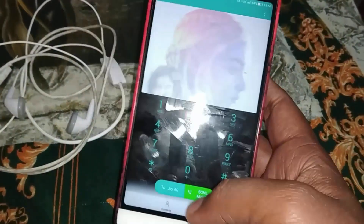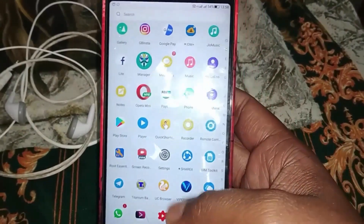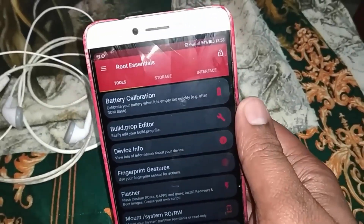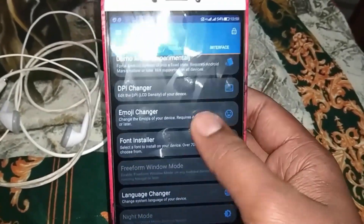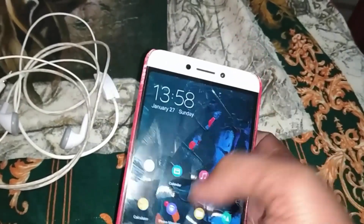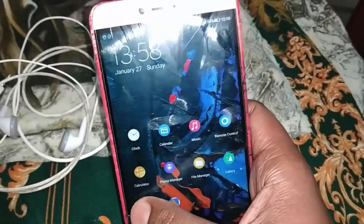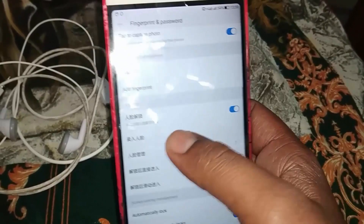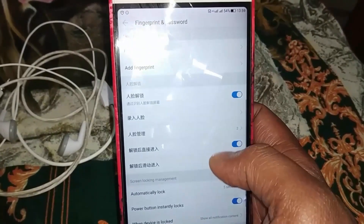We changed the theme and added some new things. This is a big and very useful feature. Performance is 28s and there is a main feature which is face unlock, which you can see in fingerprint and password settings. This is the mode for fingerprint and the option to add face unlock, which you can see and manage.